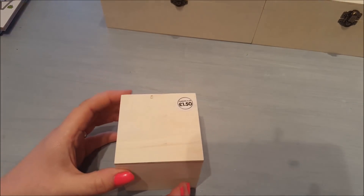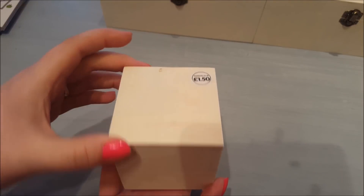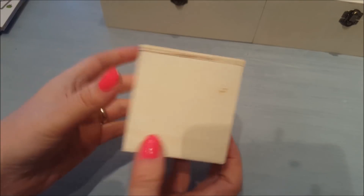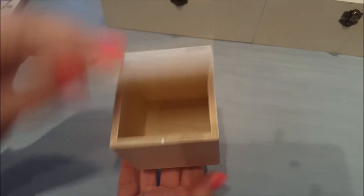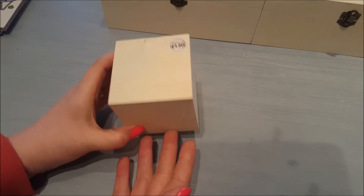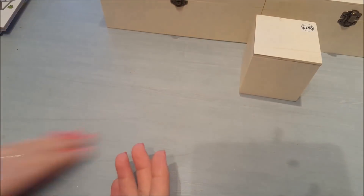I also found in the little wooden section a few other bits and pieces. This was £1.50 — it's a nice little tub, like a little storage box, and I have got a little idea in mind for that. So if that comes off I'll show you that one as well.